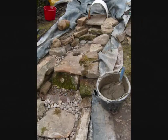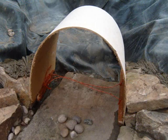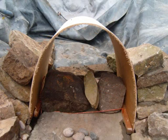Here's another one. This one's made exactly the same, but the cascade was made using random aged stone.